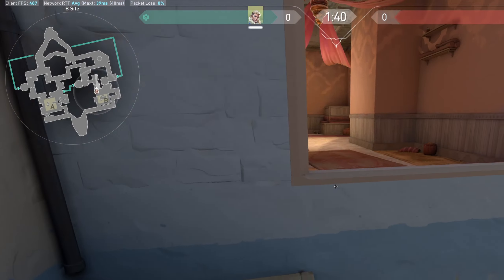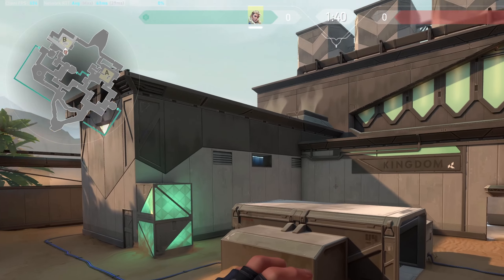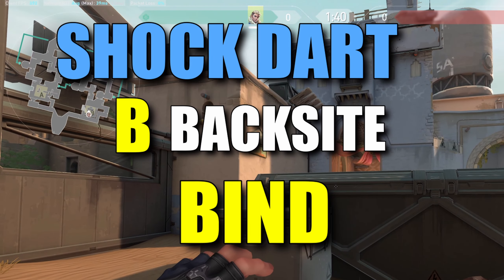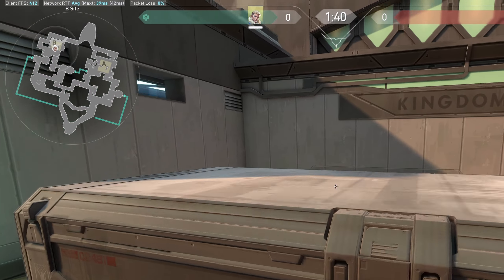Hello guys, welcome back to our channel at Maple Gaming. In today's video I'll show you how to clear B backside on Bind in Valorant. Let's first start by entering the game — what does B backside mean?